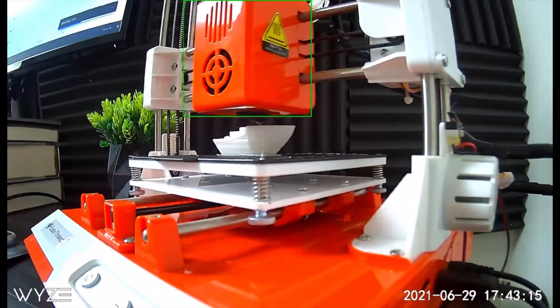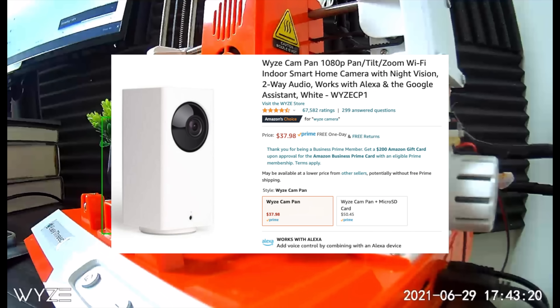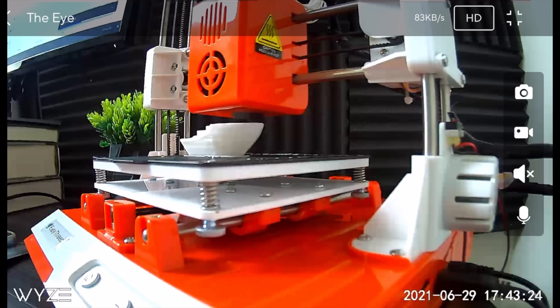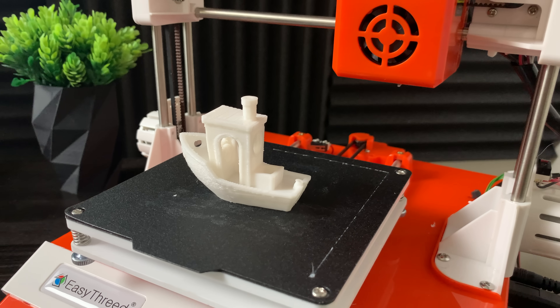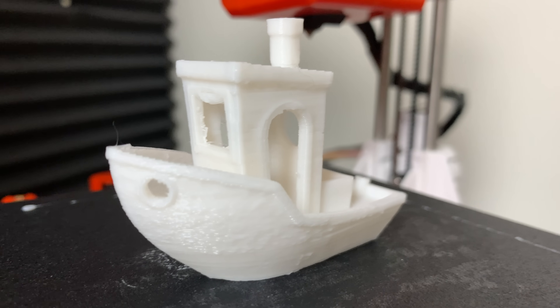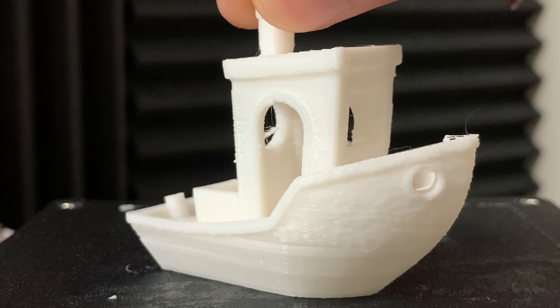I also got this camera to monitor my 3D prints while I'm out and about. This is a Wyze Cam, and I got it because I needed some way of monitoring my prints — it's inexpensive, and I follow one of the Wyze Cam founders on YouTube. Here's the final result of the benchmark. It looks fine, not the best quality, but I think this is because of the cheap filament that they give you in the box.